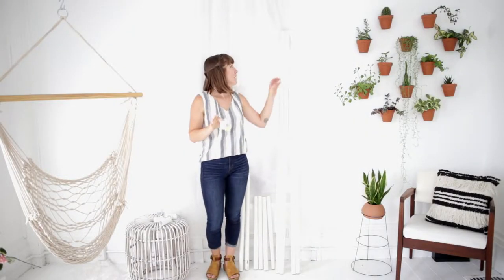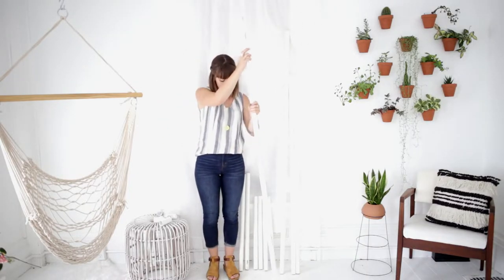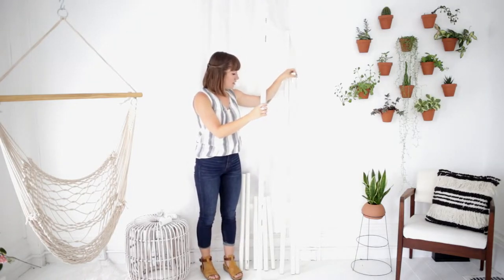Start by taking your 90-degree elbows and attach them to one end of the six-foot pole. Take the other one and attach it to the other end, and then in the other side of the 90-degree elbows, you're going to attach the five-foot poles.